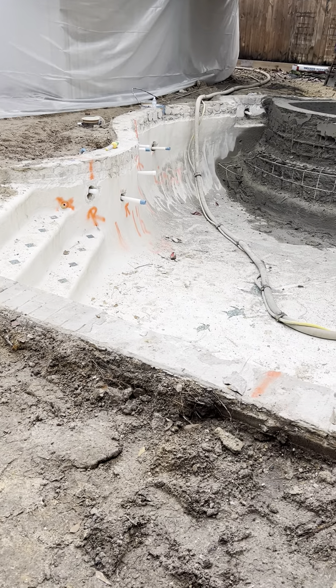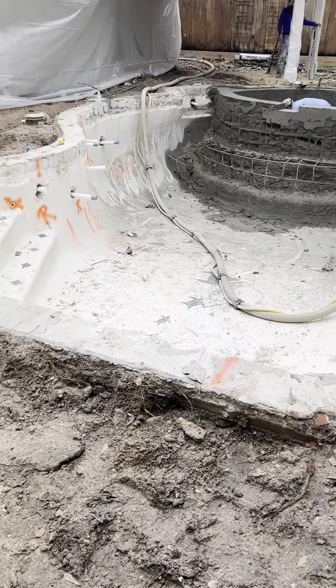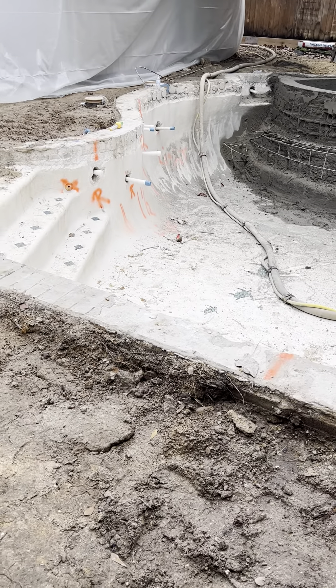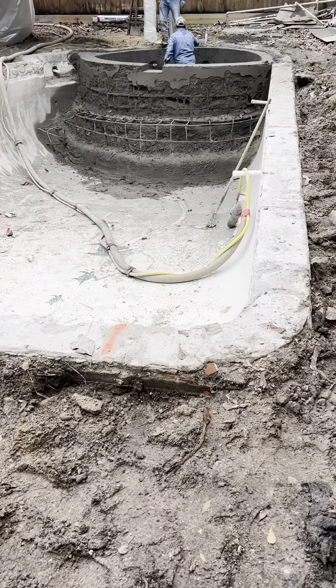Hey, it's Brian here at Houston Pool Renovations, checking in on one of my jobs. This pool was a pool only — we added a spa inside the pool.